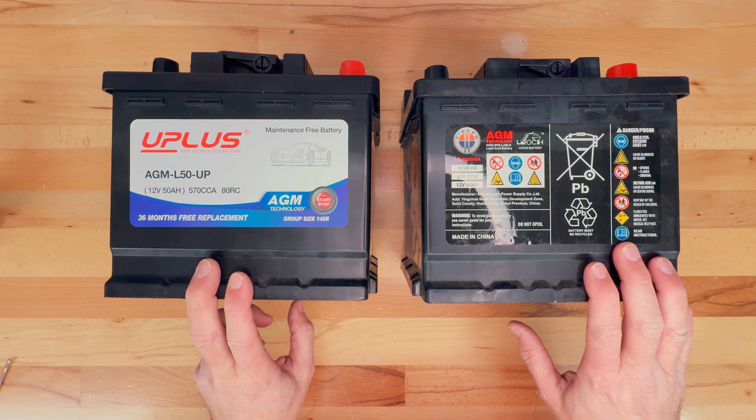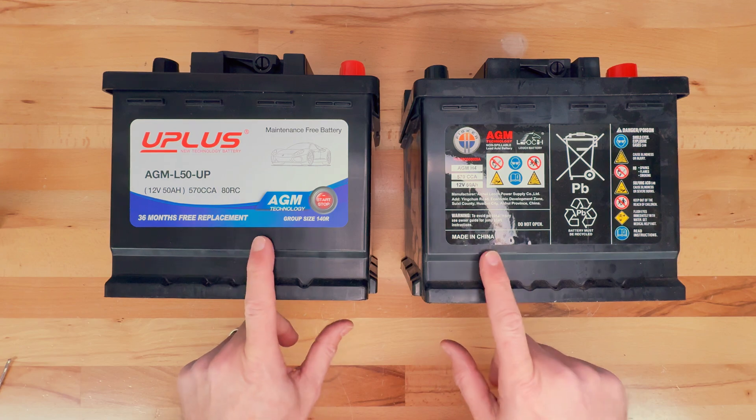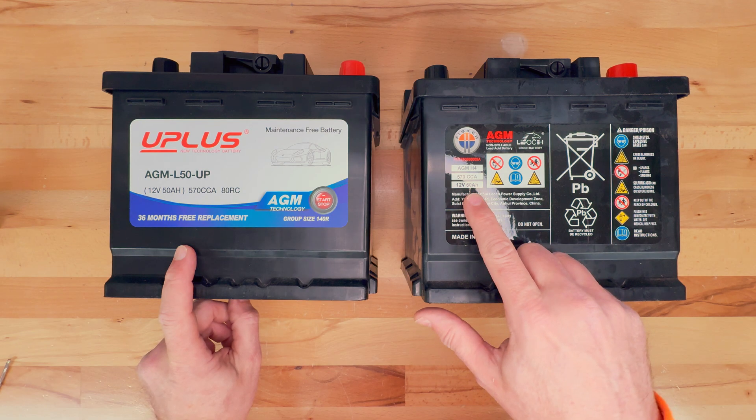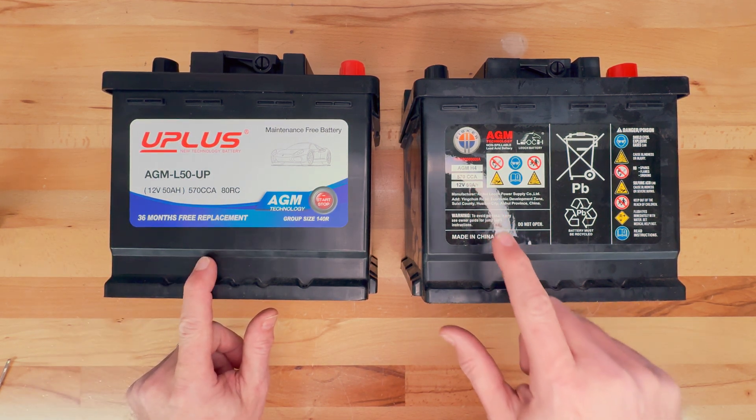These are pretty much the same, and I'm guessing it's the same manufacturer in China making both of these. Here are the specs: 12 volt, 50 amp hour on both. 570 CCA on both — identical specs.